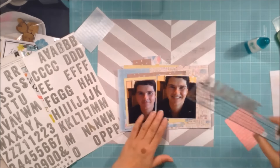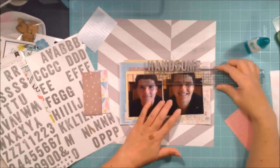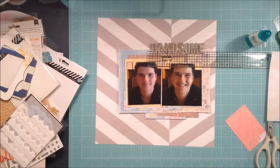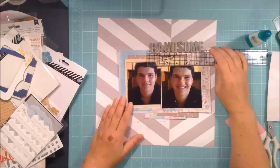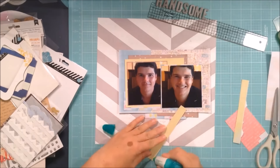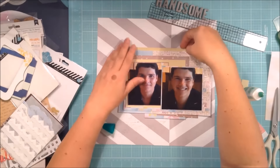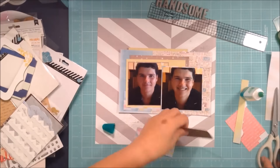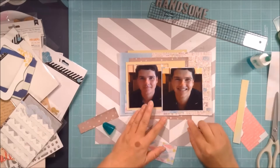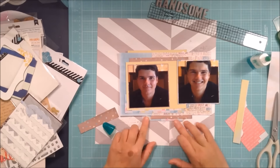I struggle with titles so I often don't use stickers — I have lots of stickers in my stash and hardly ever use them because I'm not good at titles. If I can use an already-made word, I'll run with that. But I want to make an effort to use my stash, which means using my stickers too, so I'm trying to come up with some unique titles.